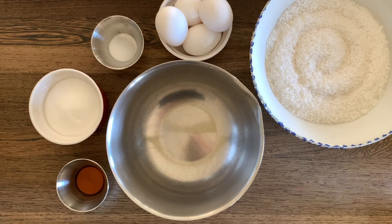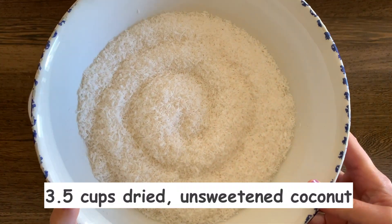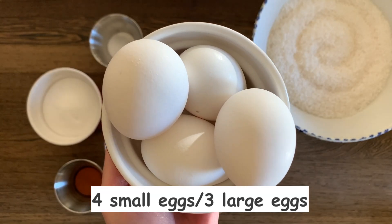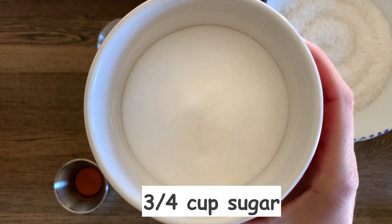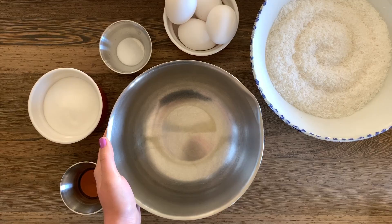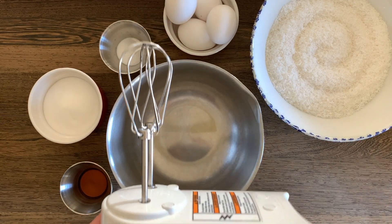Here are the ingredients and tools we'll need to make the coconut macaroon birds nests: three and a half cups of unsweetened shredded coconut, four small eggs or three large eggs, one quarter teaspoon of salt, three quarters of a cup of sugar, and one and a half teaspoons of vanilla extract. You'll also need a mixing bowl and an electric mixer.